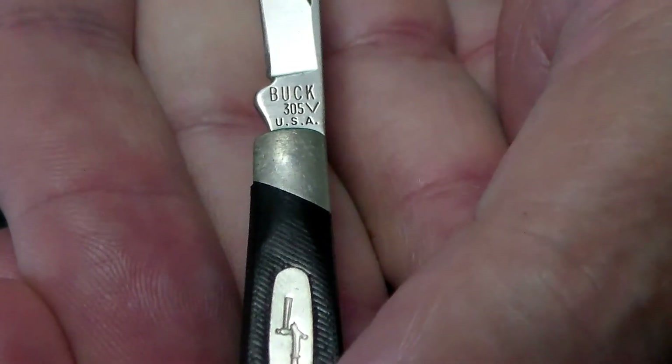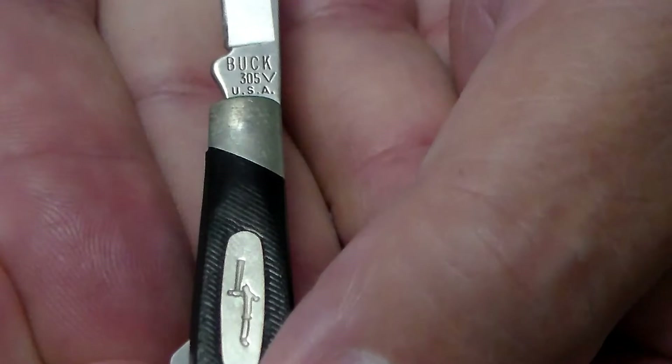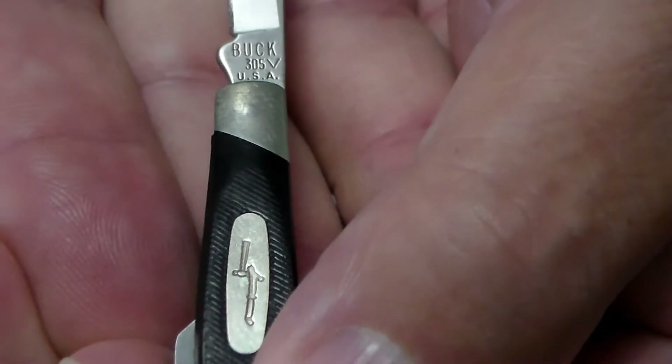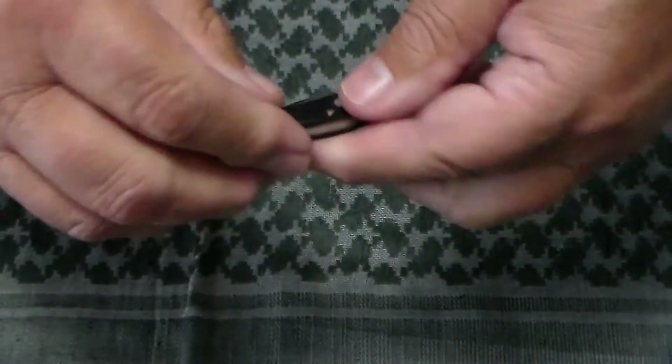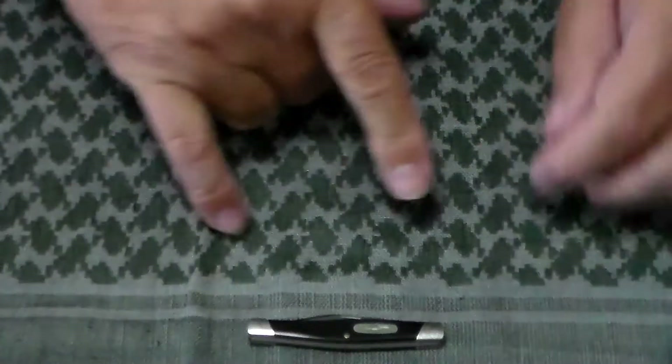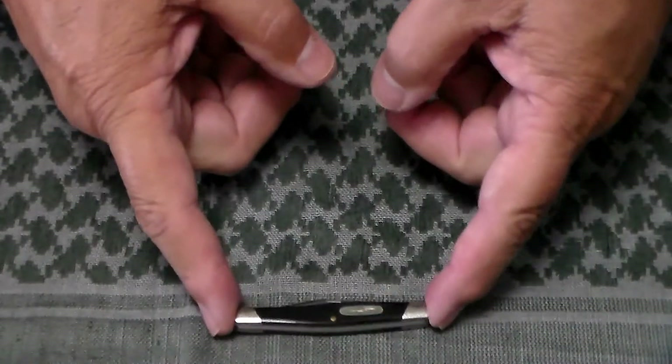We know it was made in 1989 because — if the camera will focus here, there we go — it says Buck 305, and then it has a V after the 305, and then underneath that USA. The V is the date marking for 1989.